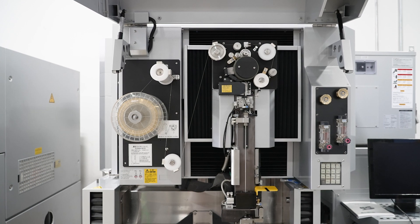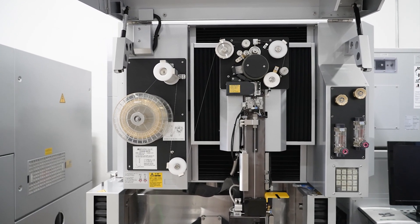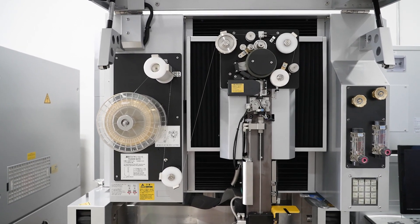Automatic wire threader, 4mm nozzles standard, which now increases the speed of the cuts versus our old nozzle, which was 6mm.